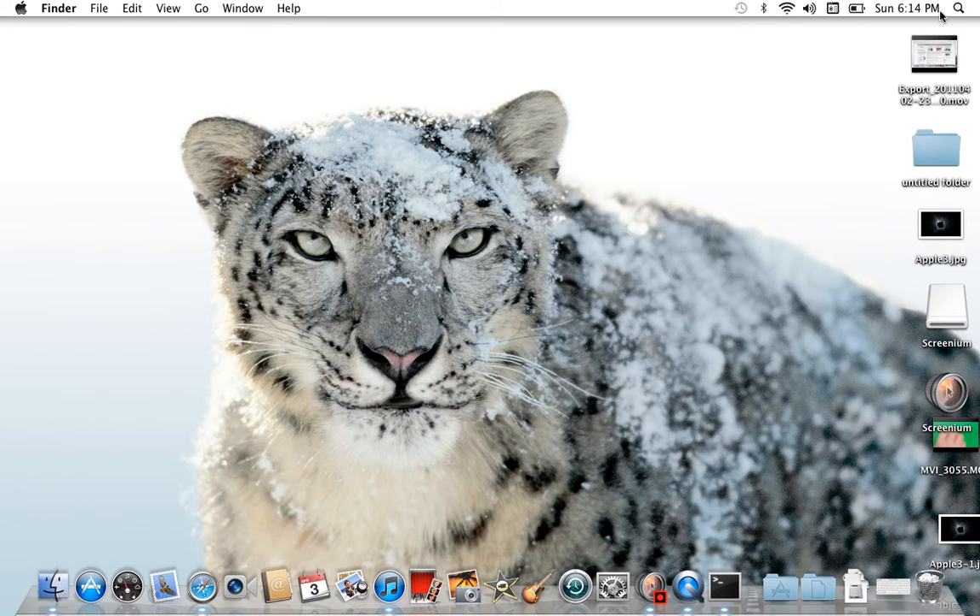Hey guys, just here with another video about something that you may not have known, just to help you out with your Mac or deciding on a Mac.